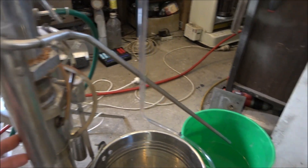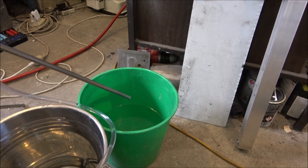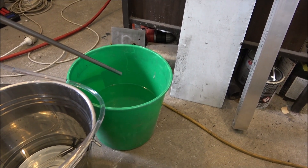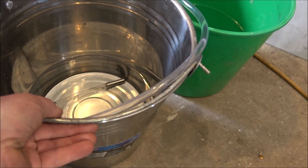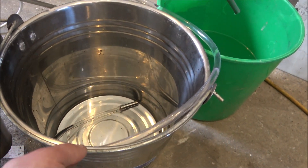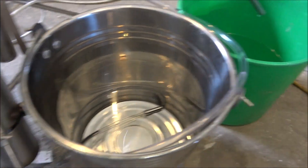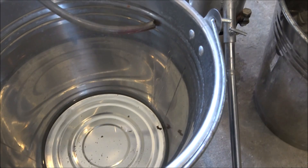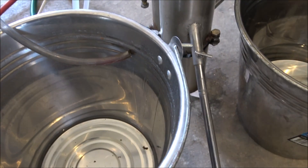Here's a water separator — water is separated from the alcohol and collected in that bucket. Here I've got a bucket with 90% alcohol that's continuously produced, and this bucket collects heads, so it's removing heads continuously.